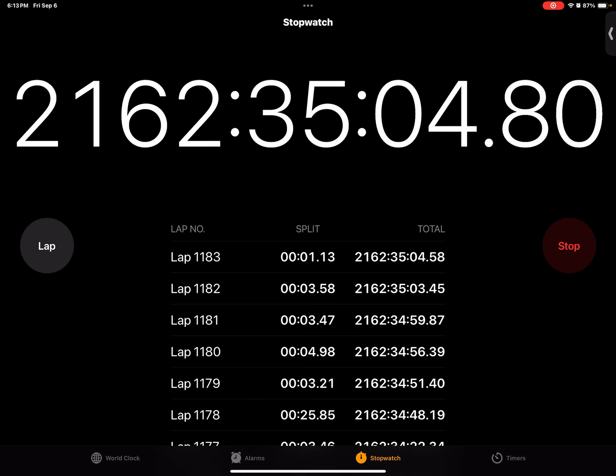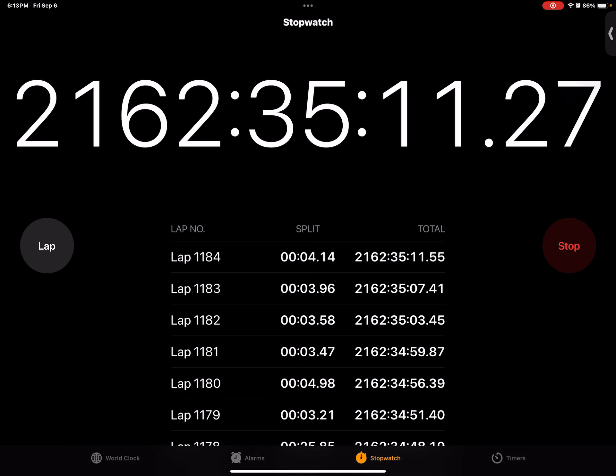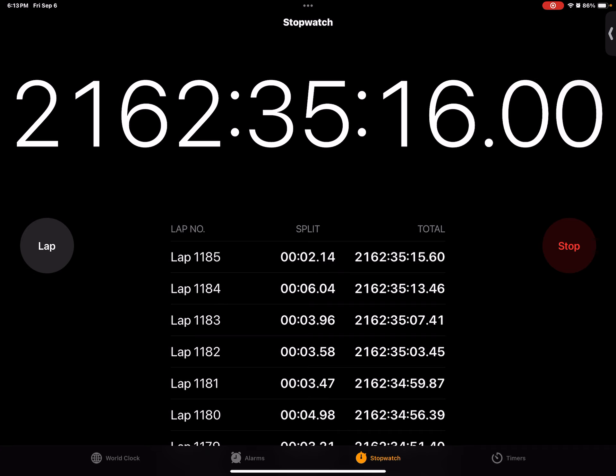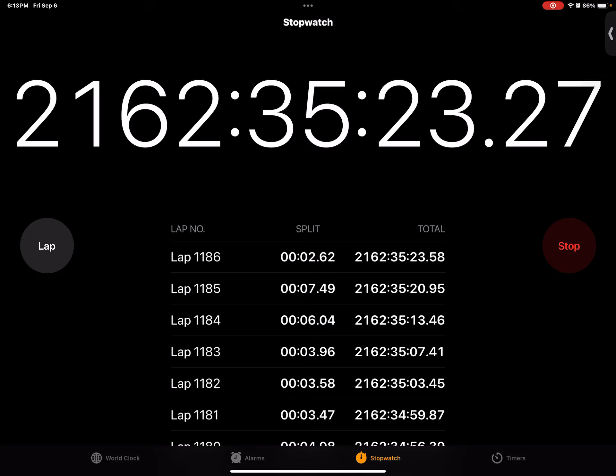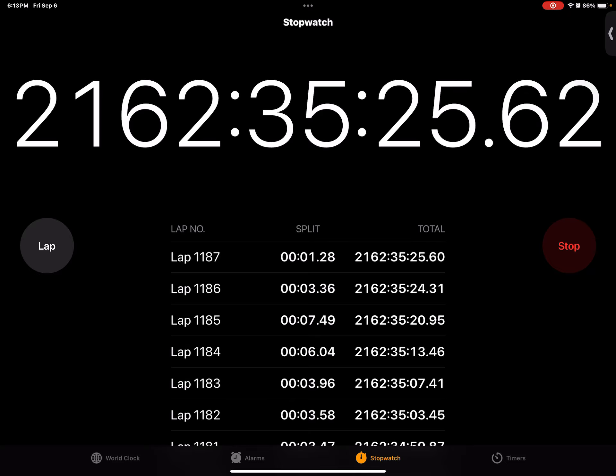A, B, C, D, E, F, G, H, I, J, K, L, M, N, O, P, Q, R, S, T, U, V, W, X, Y, Z. Three, two, one. A, B, C, D, E, F, G, H, I, J, K, L, M, N, O, P, Q, R, S, T, U, V, W, X, Y, Z. 3.36.